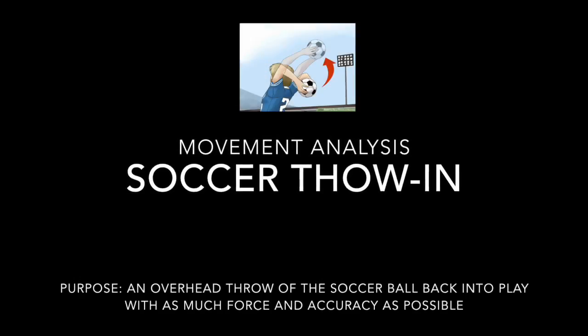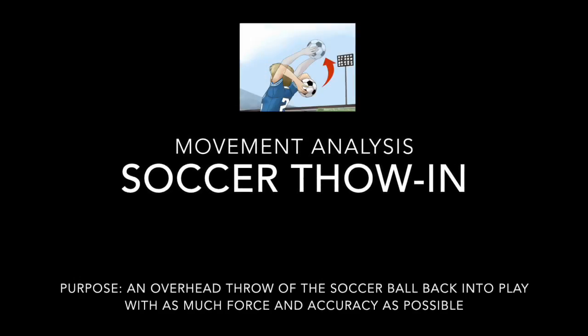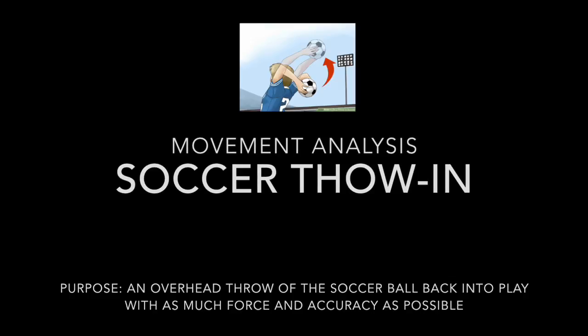Movement analysis for a soccer throw-in. Purpose: an overhead throw of the soccer ball back into play with as much force and accuracy as possible.